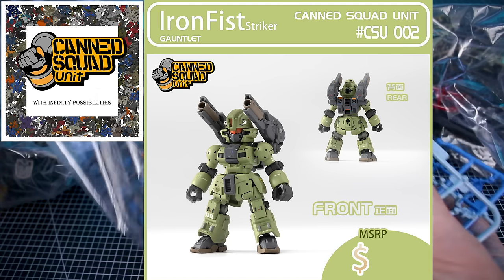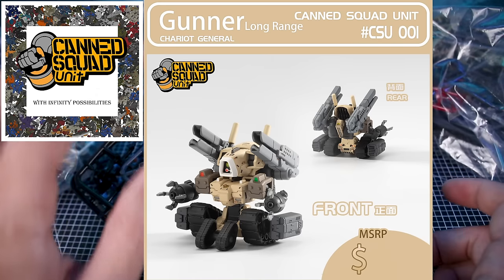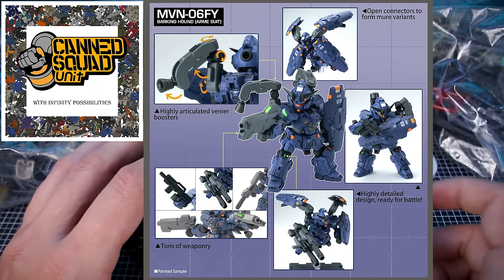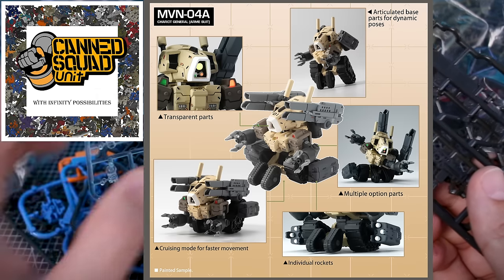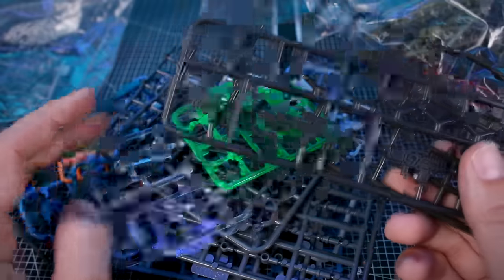One of the main things is going to be the compatibility — kind of like what Kotobukiya does with a lot of their kits, or what Bandai does with their 30 Minutes Missions kits, making everything very cross compatible. These kits are going to have shared runners and shared parts, which makes customizing, swapping parts, and kit bashing very easy between all of them.